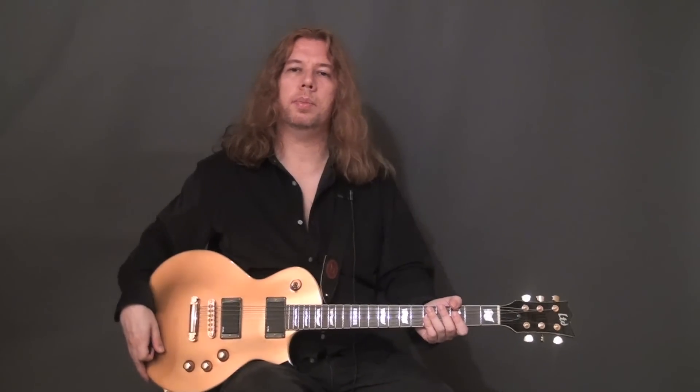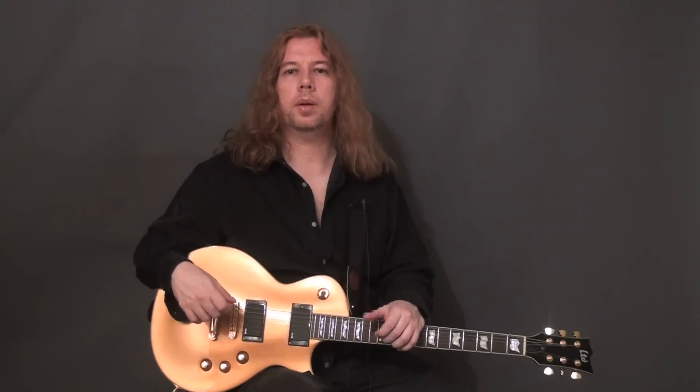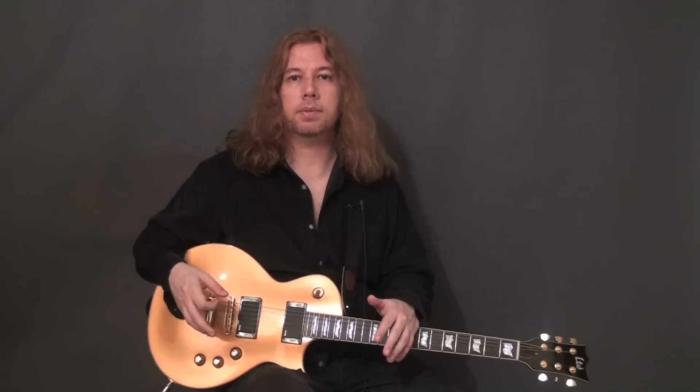I'm going to say a few words about general positioning of the guitar, the way you should actually hold it. There are of course many approaches and none are 100% right or wrong — this is just the way that I see these things and the way I feel is most comfortable and useful.